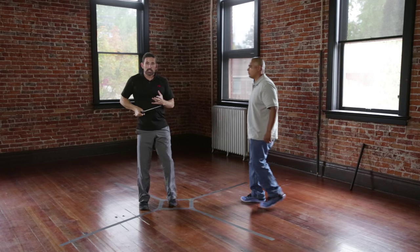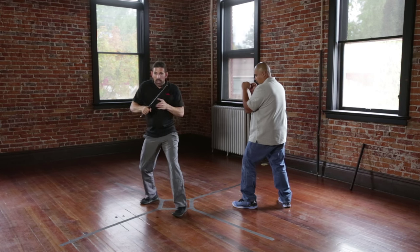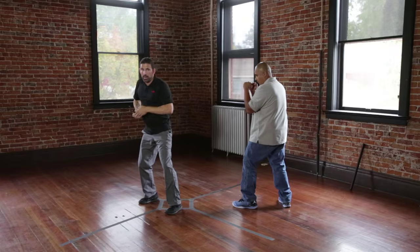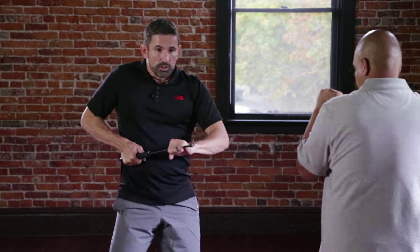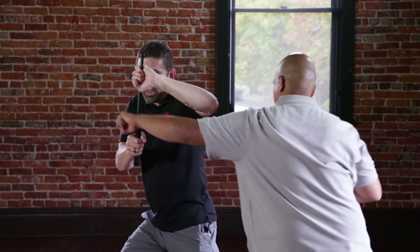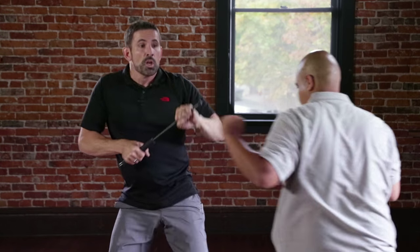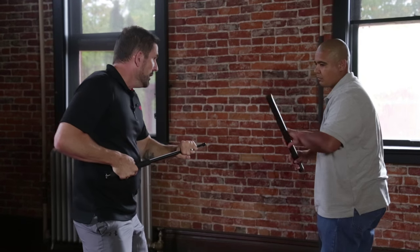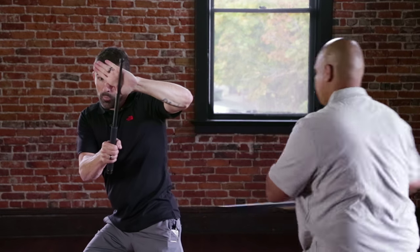Outside blocks are designed to protect the outside of the body — for the haymaker punch coming at you. You block to the outside; you have a left and a right. Ed throws that right haymaker and I block. With a club, we open the hand — notice it is open on both sides.